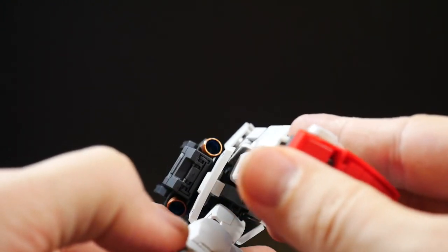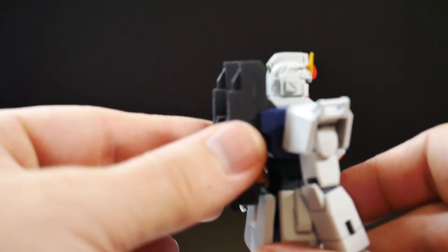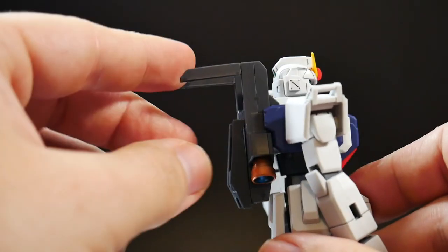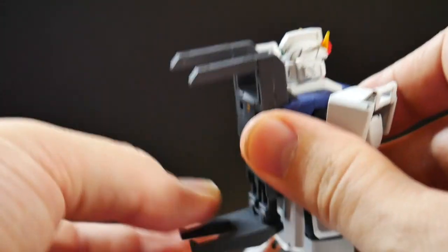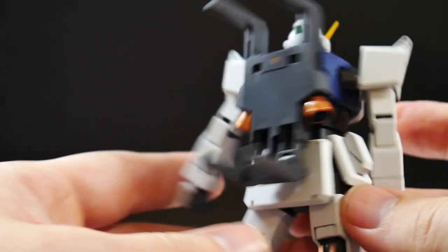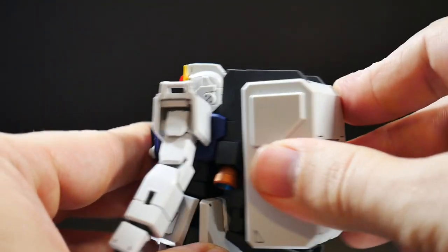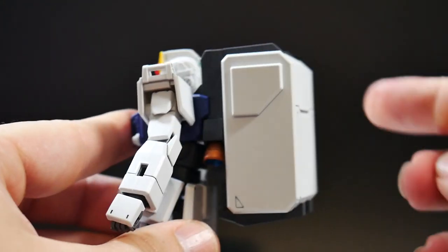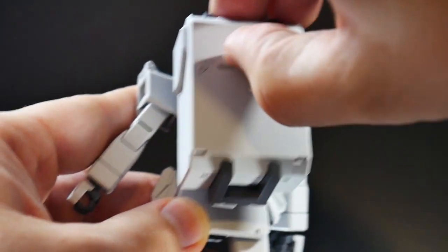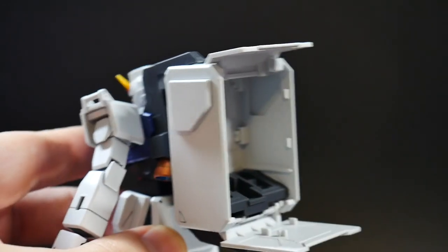Looking at the backpack, I painted the thrusters copper and the inside a metallic blue. The backpack is a carrier for the weapons case. You bring this little part down, the two arms come up, and then you slide the backpack case in and plug it into the backpack. It has its own articulation by lifting these two parts up and down, and there's a little storage case for the rifle, which we'll cover at the end.